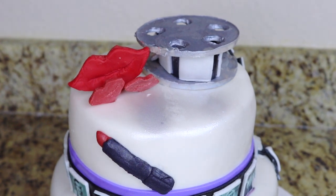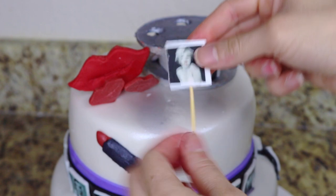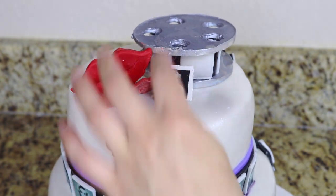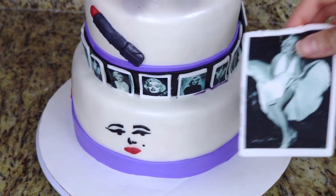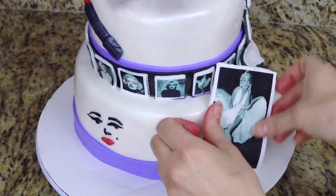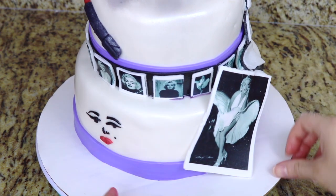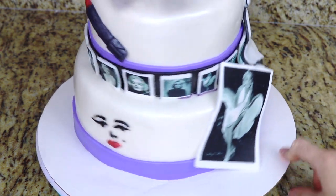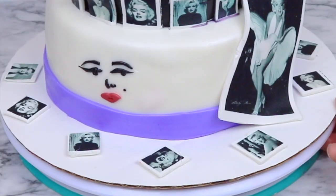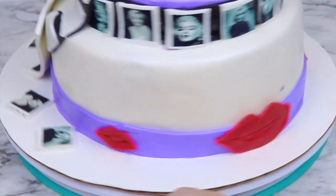Finally, to finish off the cake, I have a few more Marilyn Monroe images to add. I have one on a toothpick that I'm going to place right through the top center part of the cake. Then I have Marilyn Monroe's most famous and iconic picture — the one of her wearing the dress and the wind is blowing it — and I made this one a lot bigger. I'm going to place this on the side where I have the film strip. Then I have a few more small Marilyn Monroe images and I'm going to place these on the cake board to finish off the cake.